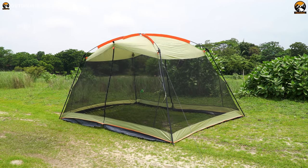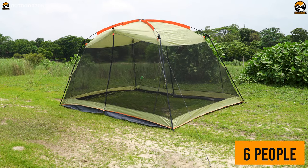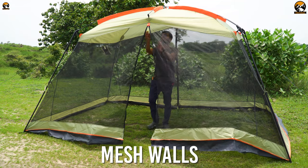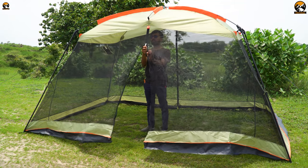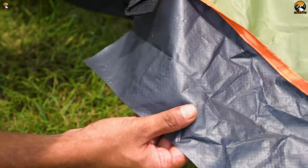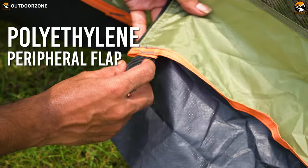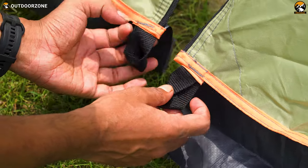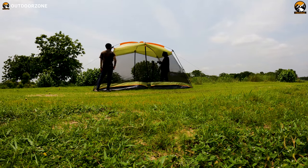With 10.85 square meters of floor area inside, it has a decent size — good for six people, though eight people can fit inside fairly quickly. It has mesh walls around it and large doors, which are great for air circulation. There is no tent floor included; however, there is a peripheral flap made out of polyethylene, designed to help close the perimeter of the interior in case of rain.